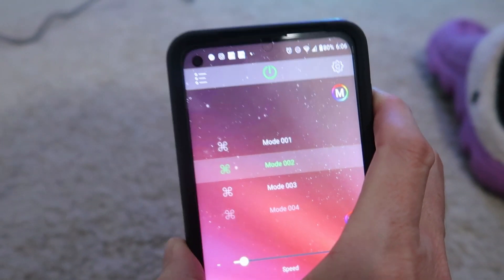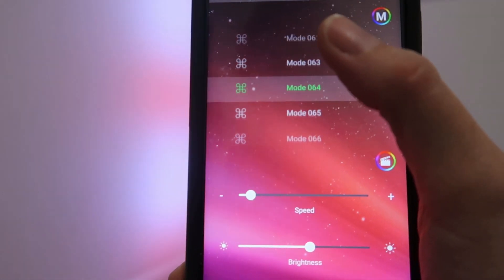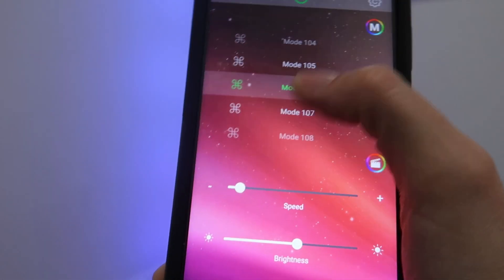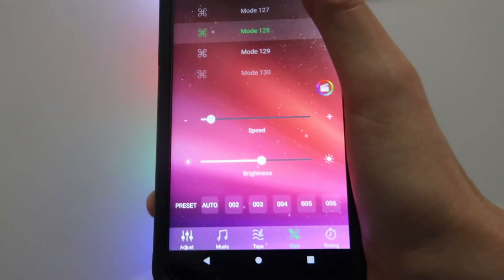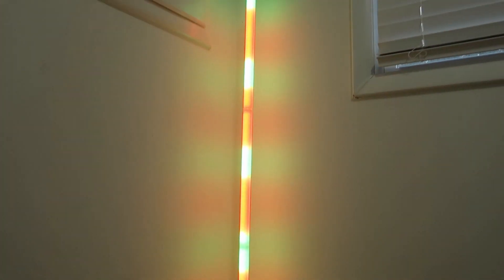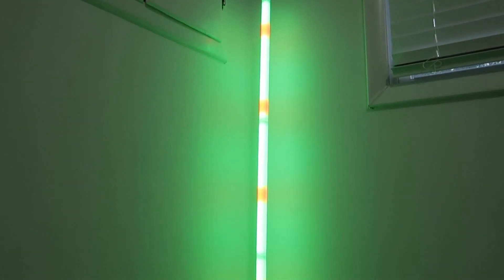Now I'm going to play around with the modes. Look at all the modes — hundreds of them. This is just insanity with all the options. This is so cool for ambient lighting, for a party, for a background light. I love it.